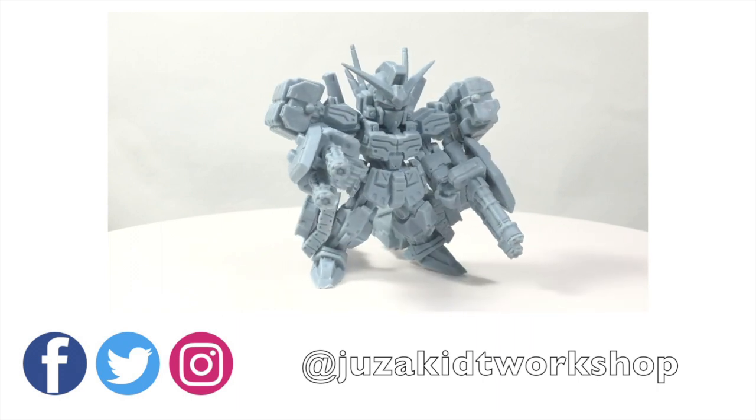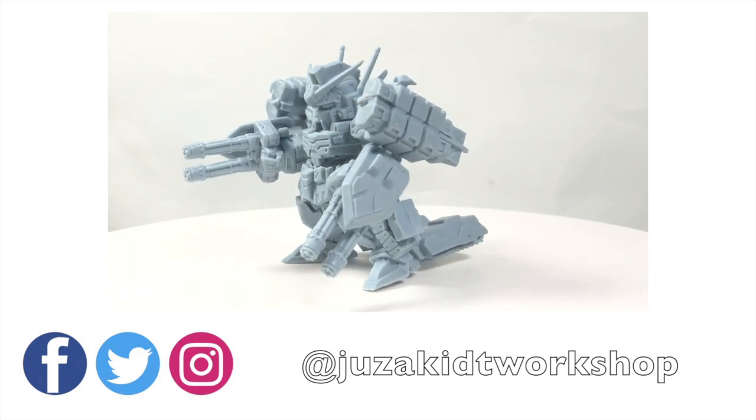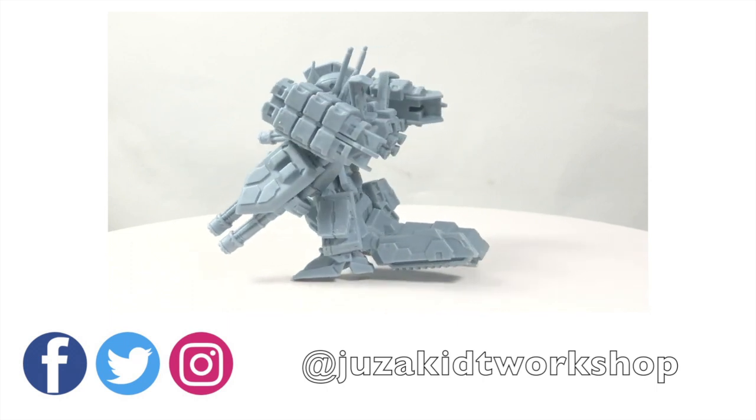That's all for today. If you like this video, please remember to like, subscribe, and share the video. Comment down below if you want to buy this model or not. I will see you in the next video.